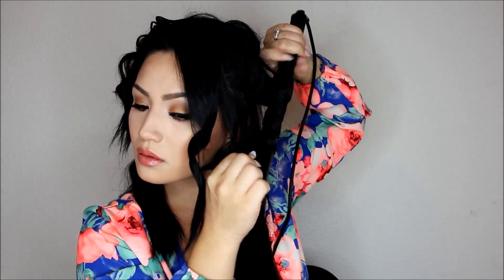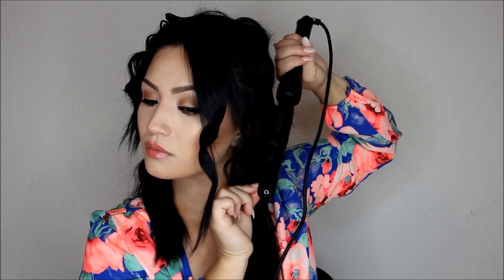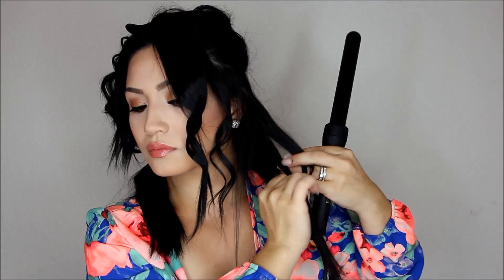Now that I'm done with the top two sections of my hair all away from my face, I'm going to pin those up so they can cool. For the bottom section of my hair, I'm going to alternate the curls — I go towards my face and away from my face, and I don't really have a system. I just pick pieces and do them whichever way I want. But alternating them is going to help give a lot more volume and body to the hair. I do make sure that the pieces closest to my face are always curled away — it just makes my face look slimmer and it's more flattering.